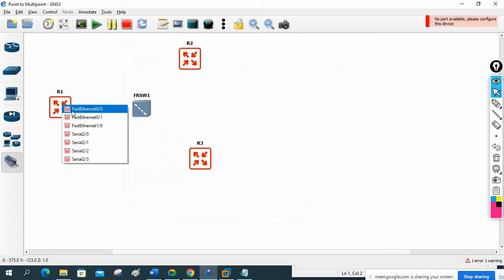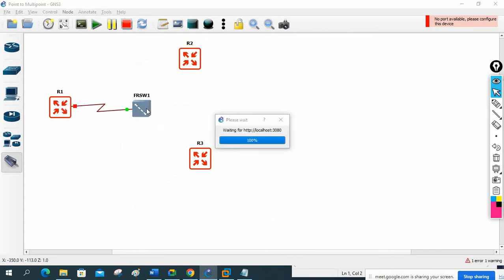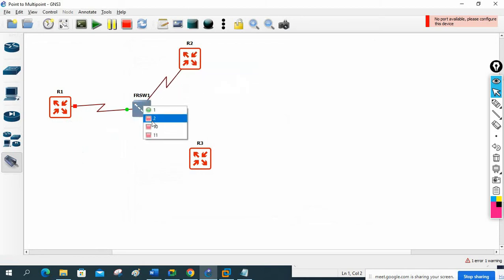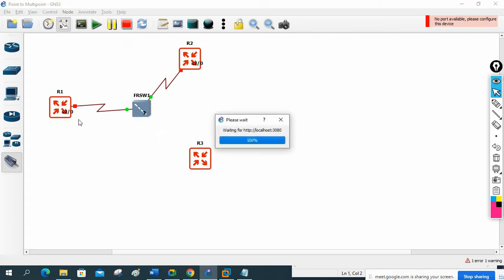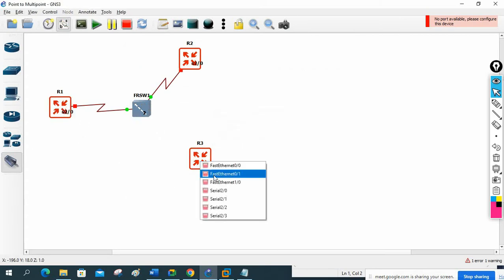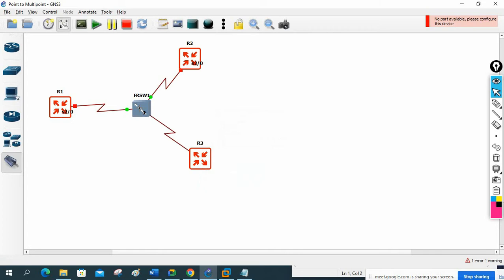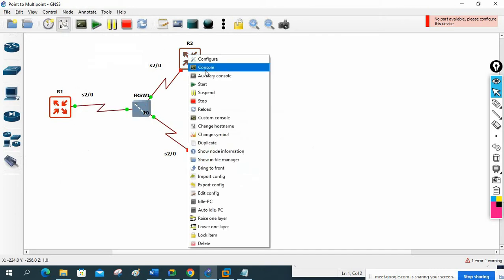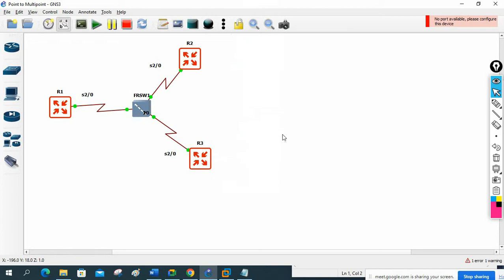Now I will connect from serial 2/0 here on R1, then click here serial 2/0 to port 2, and from R3 serial 2/0 to port 10. Let me enable the port numbers. I will power on the routers - this is R1, this is R2, this is R3.